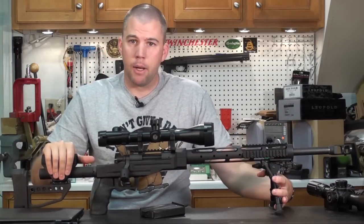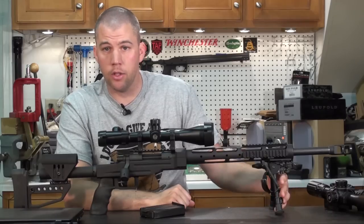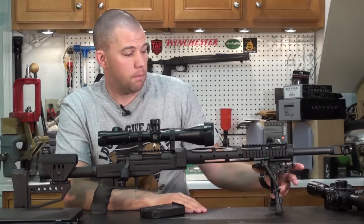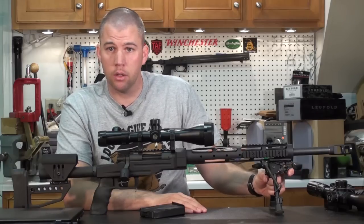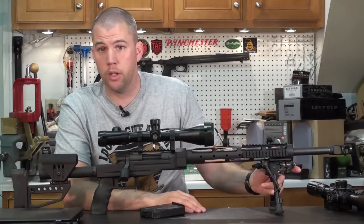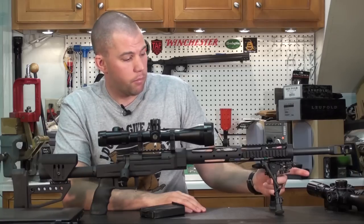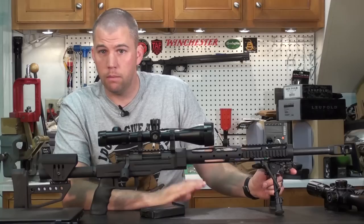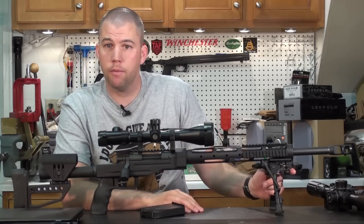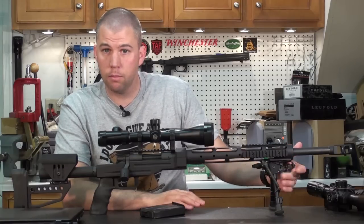Now we come back to the bipod. The Harris BRMS has been a long-time favorite of match shooters — it is a very good value in a bipod. There are cheaper bipods and more expensive bipods. I think the cheaper bipods really end up being a waste of money in the long run; once you break or damage them, you end up throwing your money away and buying a Harris anyway. I use an Atlas on my rifle because I prefer the added features it gives me, but you pay for those added features. The Harris is a great middle of the road.